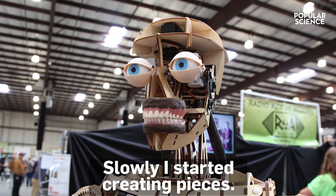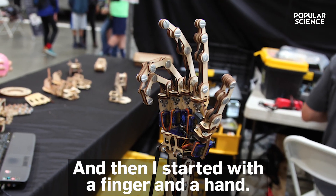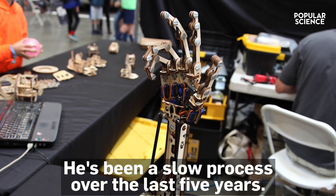Slowly, I just started creating pieces. First it was the eyes — well, if you're gonna have eyes, you gotta have a head. And then I started with a finger and a hand, and it's just been this slow process over about the last five years.